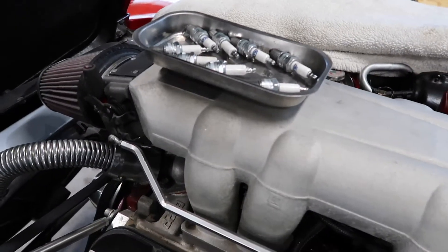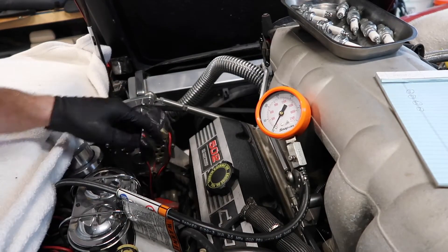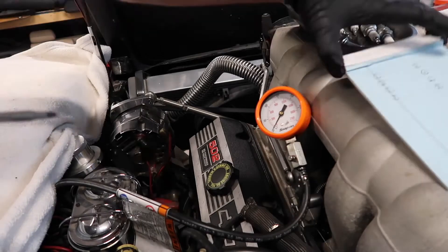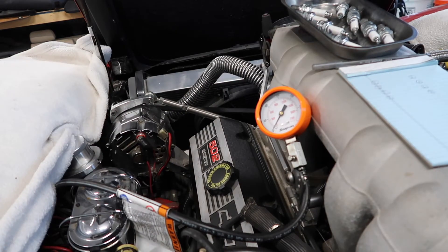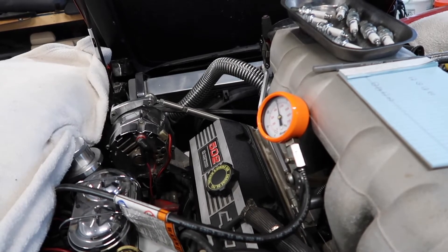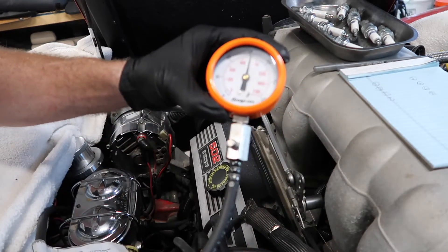All right, got all the plugs out. I have a small screwdriver keeping the throttle plates open, and the distributor's disconnected, and so is the fuel pump. Now I'm going to hook up the compression tester and start testing each cylinder. Got the compression tester set up to cylinder number one, and I have a notepad to record each reading. That's a little over 150, so I'll write that down and move on to the next one.